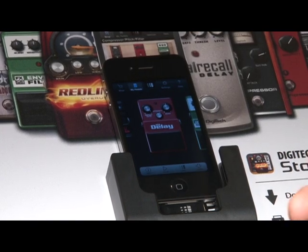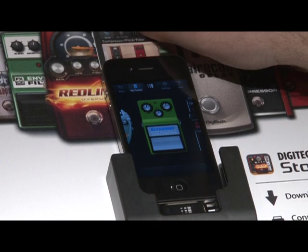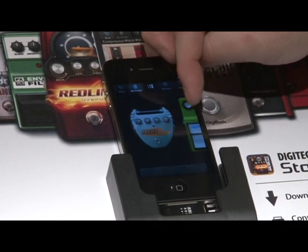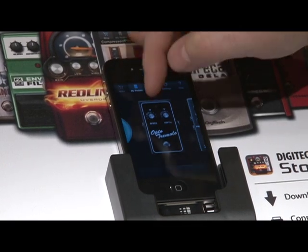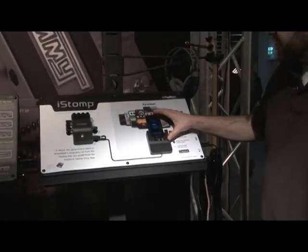Players can use any of the pedals with their own gear at home, and when they find the ones they like, head down to the dealer and pick up another iStomp so they can have that pedal on their board. Very simple, very straightforward.